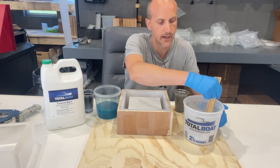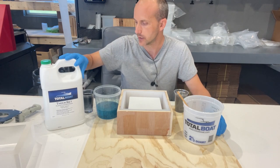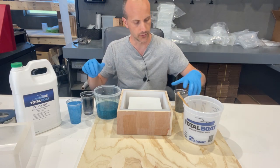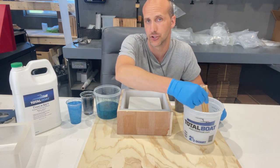I've taken 64 ounces of this TotalBoat resin, split it amongst four or five cups in all colors that work together — some blues, a purple, some silver, and a white. What we're going to do is essentially a dirty pour: mix it in, let the resin do its thing, pull it out, and create a base and table lamp with it.